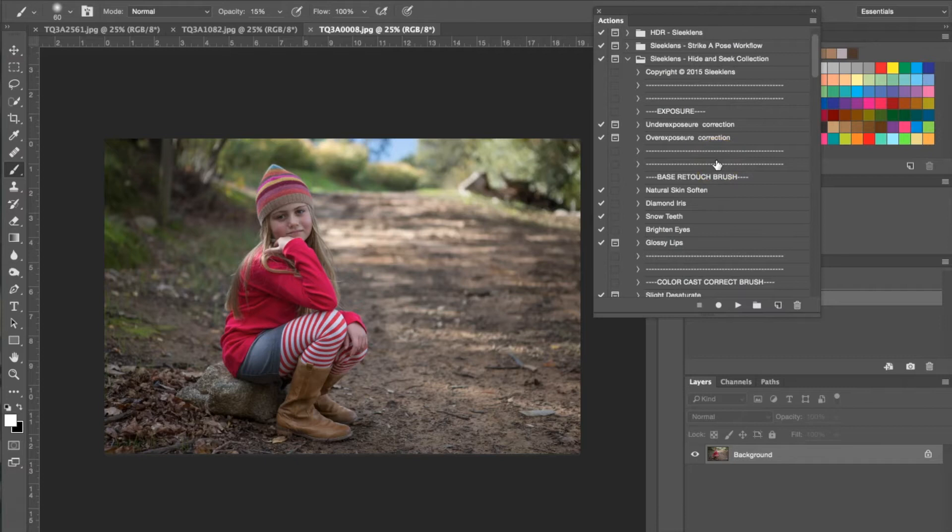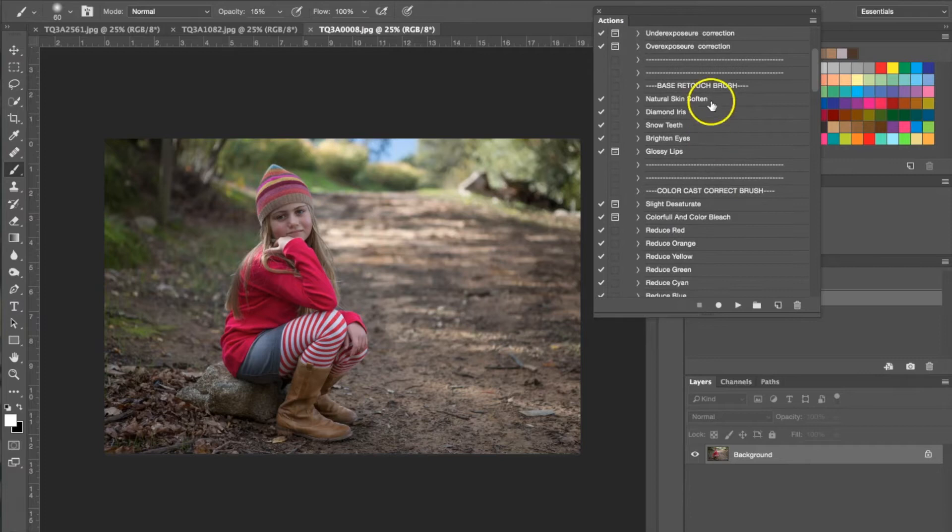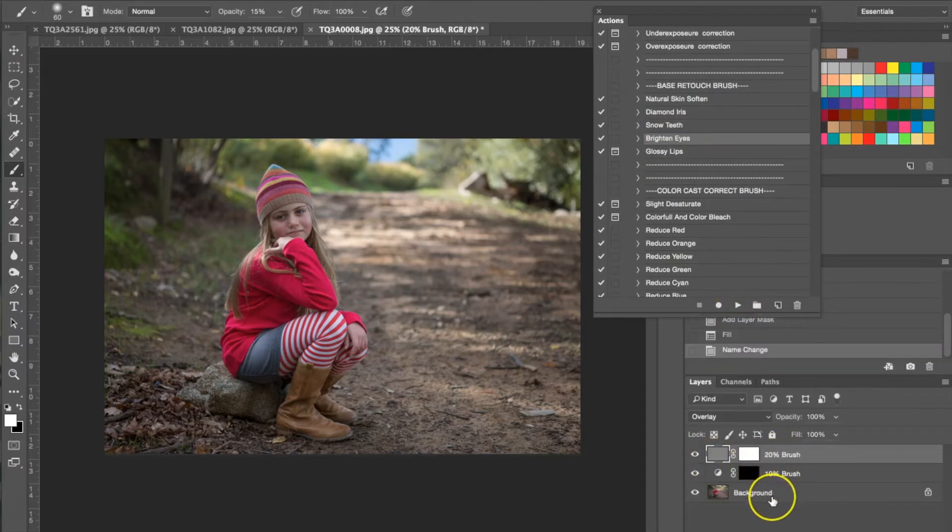For this photograph I'm going to start first with a base retouch brush — I'm going to be using the Brighten Eyes brush. Once you've selected the action you're going to hit play and it's going to apply the action to the photograph. For pretty much all the actions in this set you're going to want to set your paintbrush up. You hit your paintbrush tool, set it to normal, keep the opacity fairly low, and make sure the color is set to white.